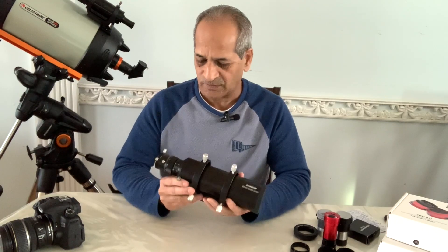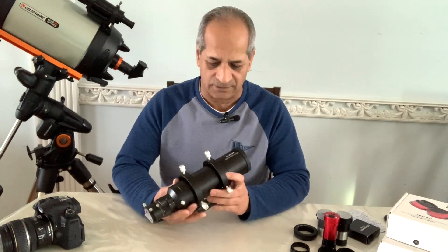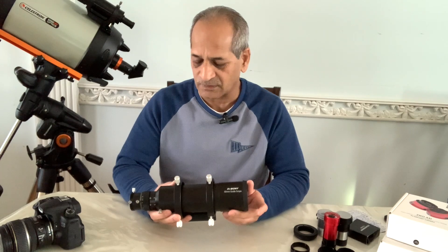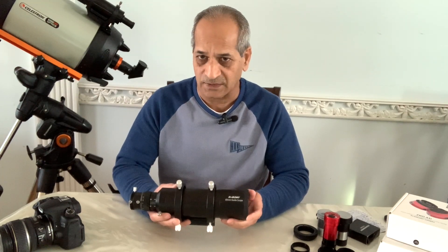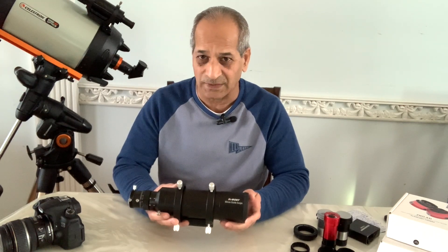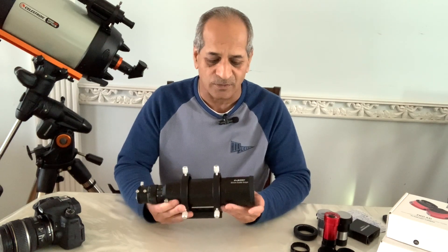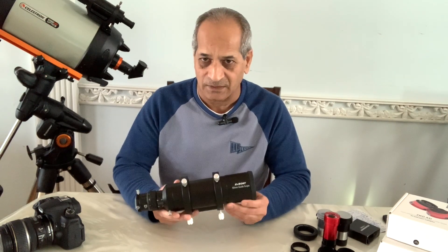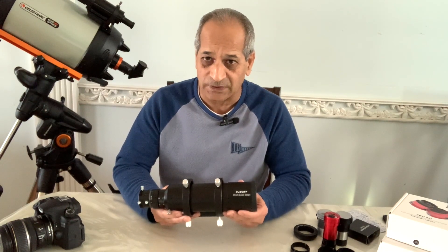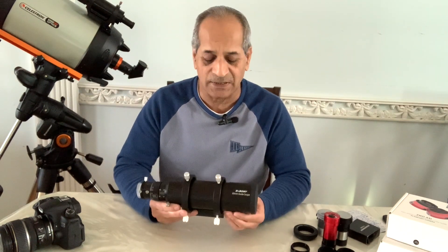The assembly part is done. Let's take a look at some of the features of this 60mm guide scope. After that we'll go over some other uses of this guide scope, such as a small refractor telescope and as a finder scope. This SVBony 60mm guide scope is actually an achromat refractor. For guiding purposes you don't need apochromatic or ED glass — a simple achromat will do the purpose.